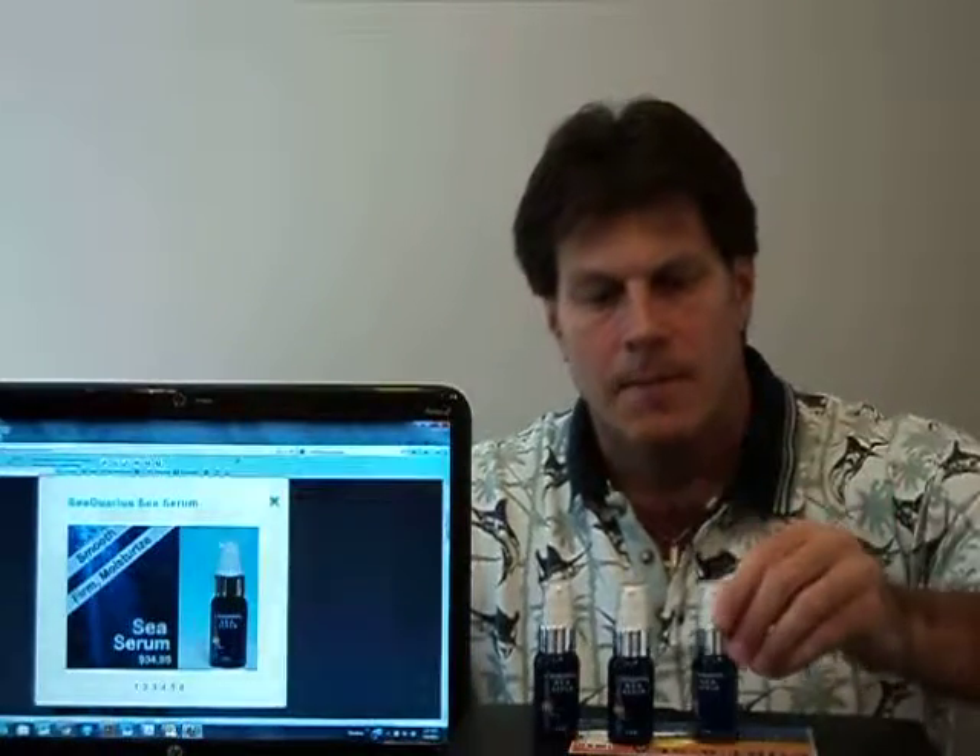Hello and welcome to the overview video for the Sequarius Skincare Sea Serum product. My name is Rick Fox. I'm the Sequarius Brand Manager, Founder, and Co-Product Developer for the Sequarius Skincare line of marine skincare products.